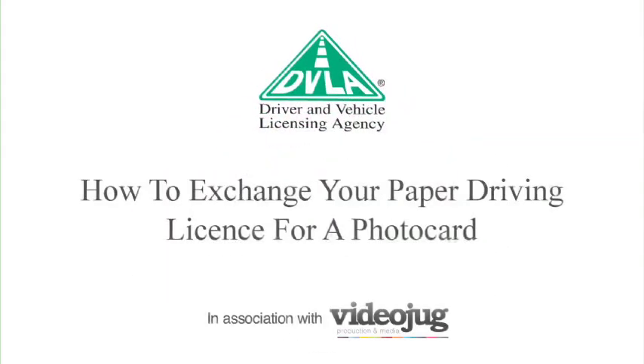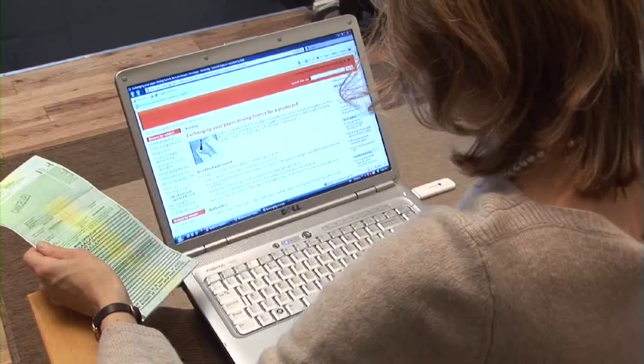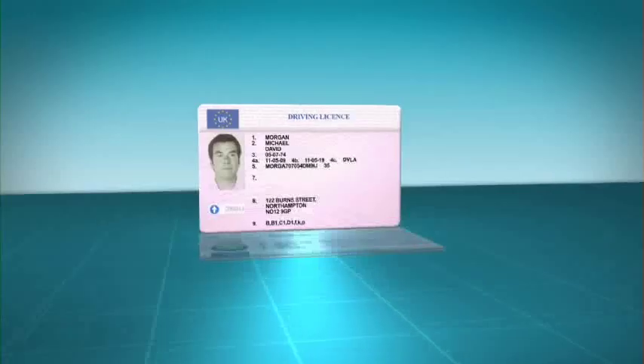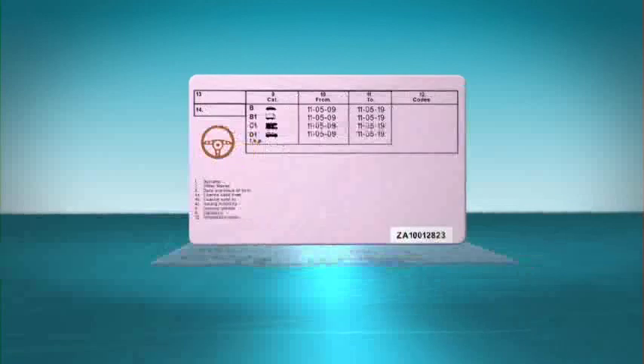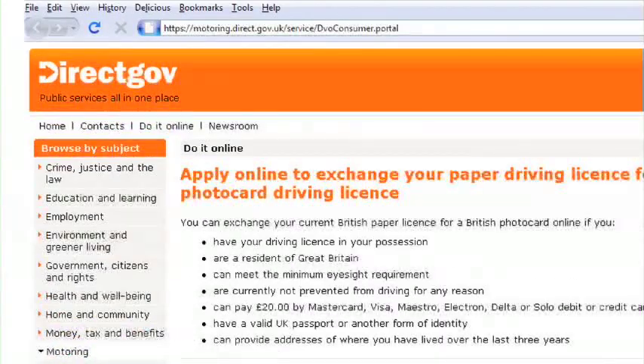How to exchange your paper driving licence for a photocard. Old paper driving licences are no longer being issued, so if you haven't done so already, you may wish to consider changing yours for a new photocard driving licence. A convenient way to do this is online at direct.gov. Here's how.